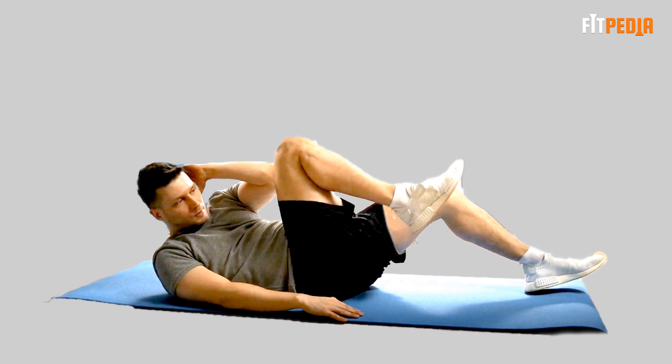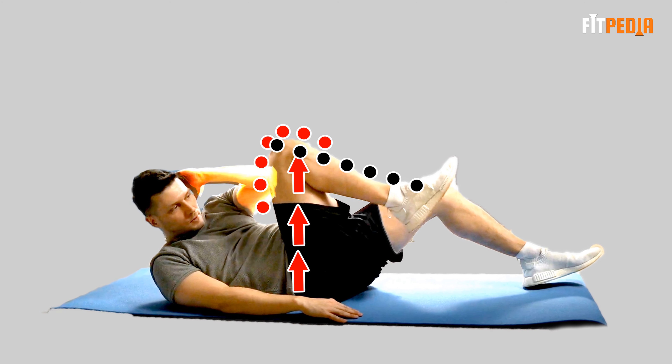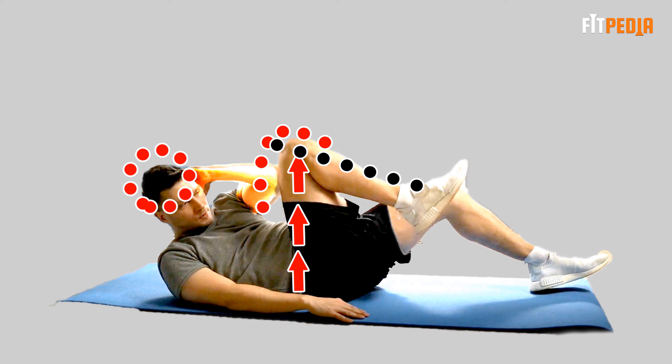To perform this, lie down on your back and lift your legs with bent knees until your calves become horizontal. Push your left hand behind your head and straighten your right arm to your side.